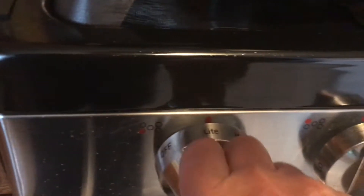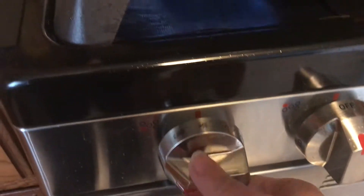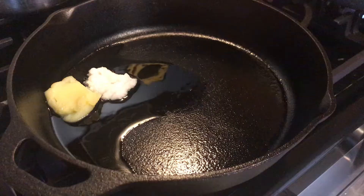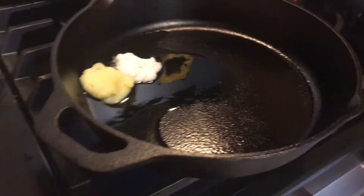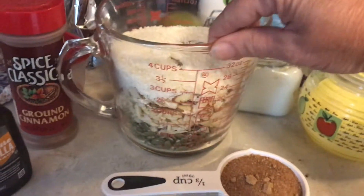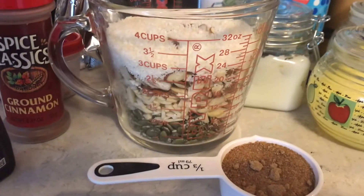Let's get started by putting our heat up under our cast iron pan. I have a tablespoon each of coconut oil and ghee in the pan. We're going to let that melt, and I already put all of the nuts into a large Pyrex because it's just a lot easier to pour everything all together if you have it handy.